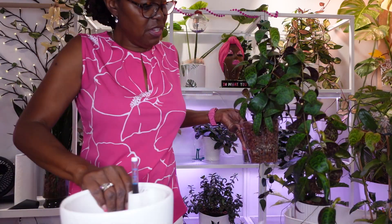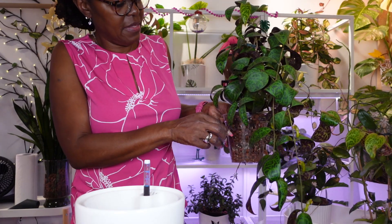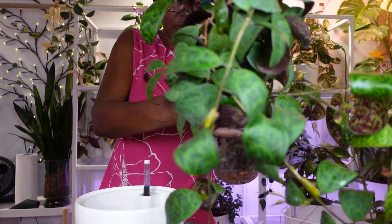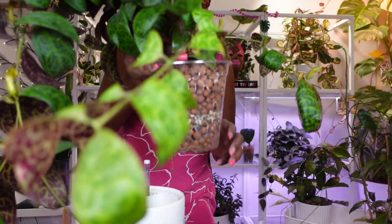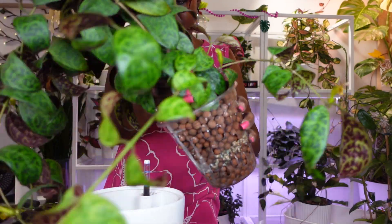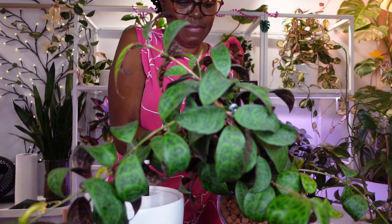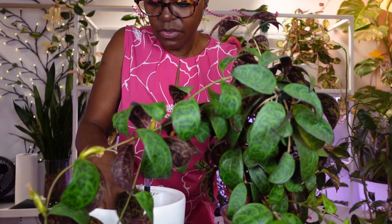She blooms a lot but the blooms don't last — they fall off and it just makes such a mess. I'm probably gonna let her go free after I get her transferred. She's in the leka-pon mix.